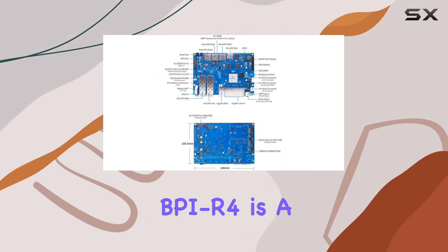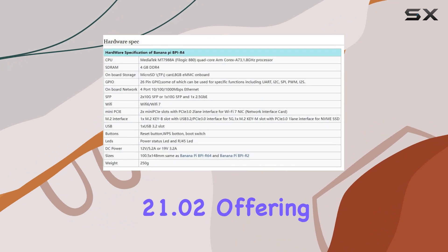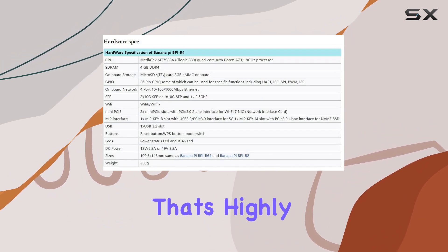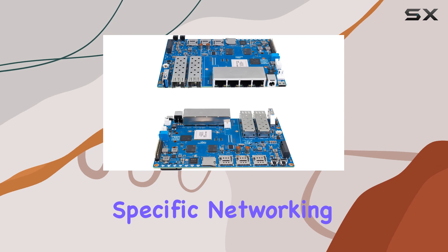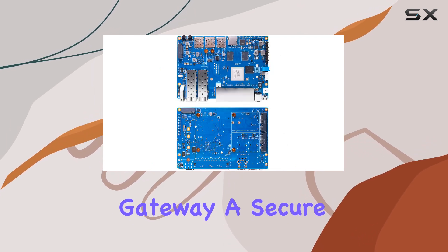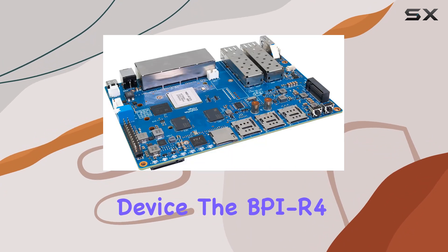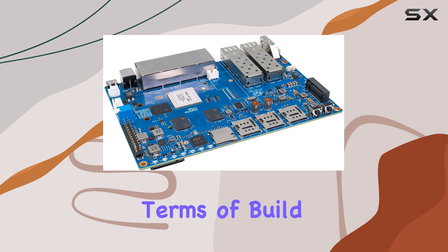Setting up the BPI R4 is a breeze thanks to its compatibility with OpenWRT 21.02, offering robust firmware that's highly customizable to suit your specific networking needs. Whether you're looking to set up a high-speed internet gateway, a secure home network, or even a NAS device, the BPI R4 has you covered.